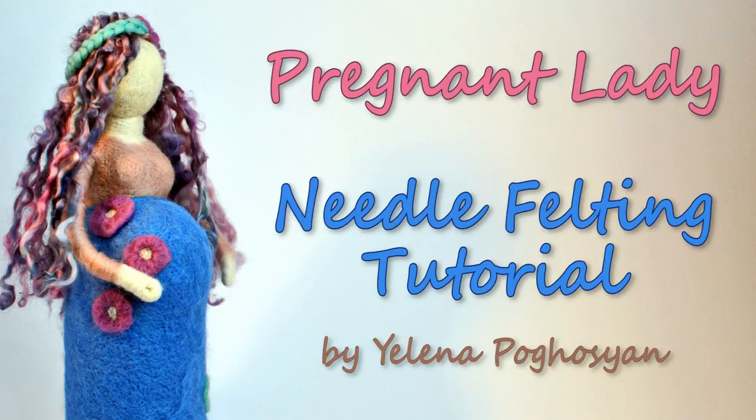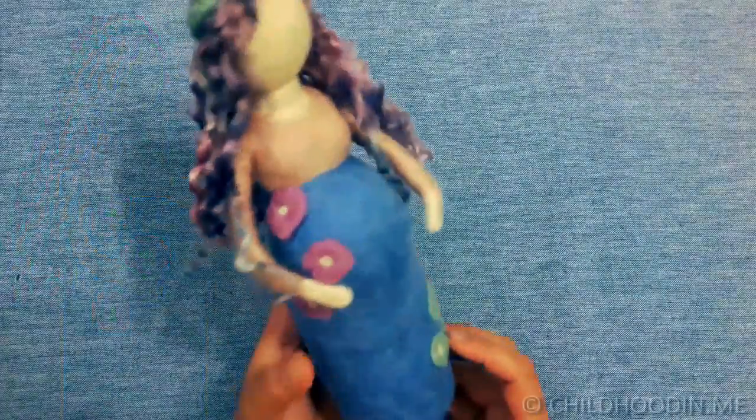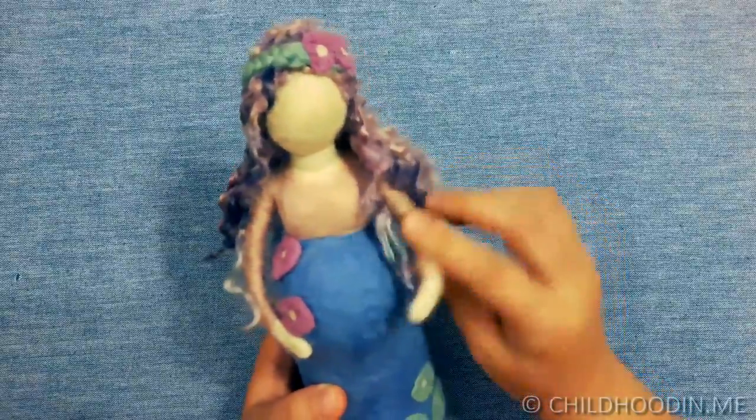Hello, my name is Lina and in this video I'm going to show you how to make a needle felting pregnant lady. This was a special request from Pina. Thank you for inspiring me.